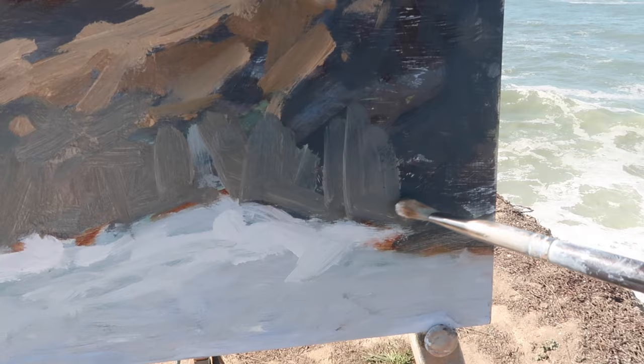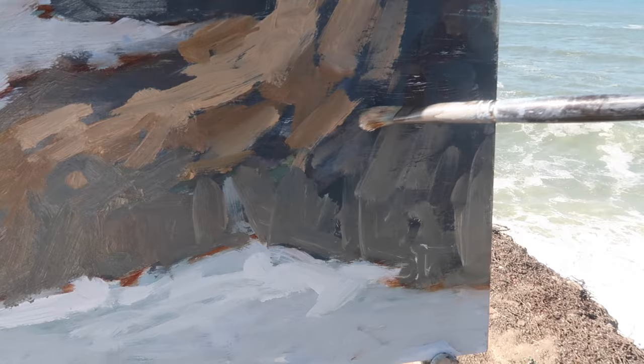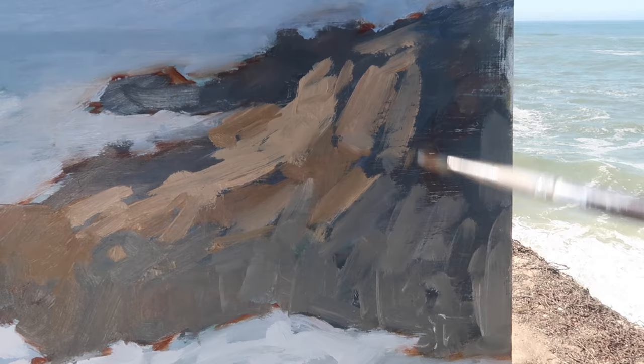It's important to focus on shapes. If you get the shapes right, there's so much leeway with what you can do within them. If you're trying to paint looser, having a strong design — meaning a strong arrangement of shapes — will allow you to just let go and have fun within those shapes, as long as you keep the value range within each given shape narrow enough that you don't break it up.